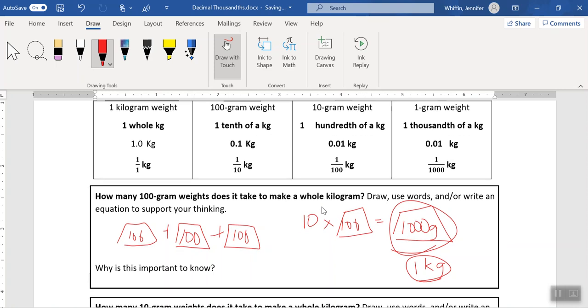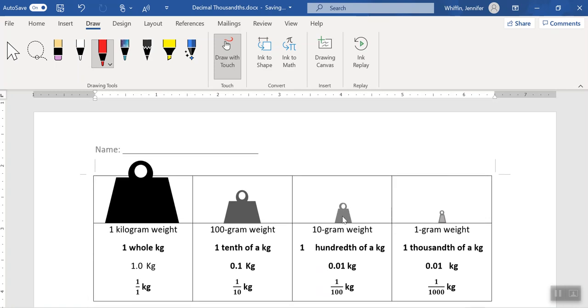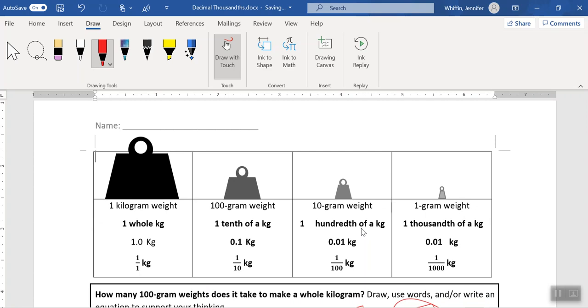Let's take a look at our next weight. This one's quite a bit smaller — it's a 10 gram weight, and it is one hundredth of a kilogram. Because you have a ten here and a hundredth here, it can get confusing. You might look at the 10 gram weight and think it should be a tenth, but that's not the case. It's a hundredth instead.